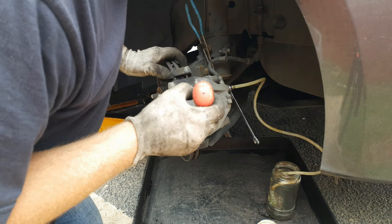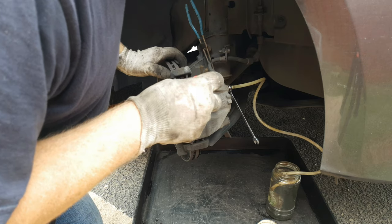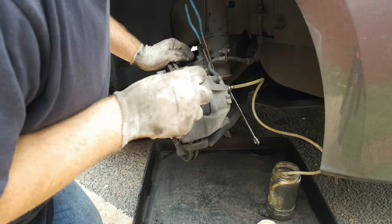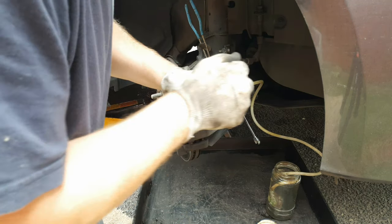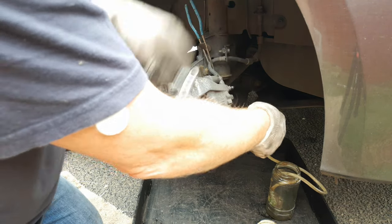With a blunt lever there's a gap just between the back plate and the piston that you can place the lever in and gently retract the piston, pushing the lever in at the same time. Close the bleed nipple and remove the bleed hose and your spanner.